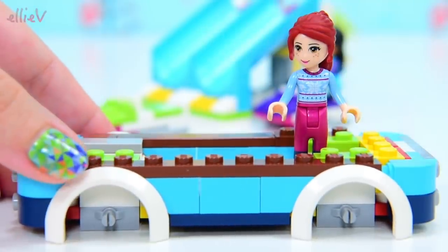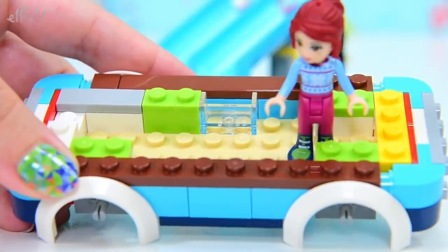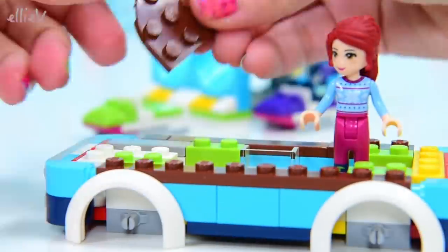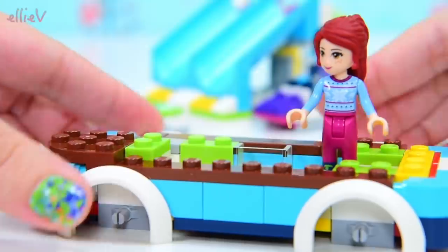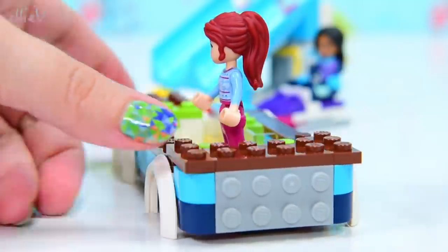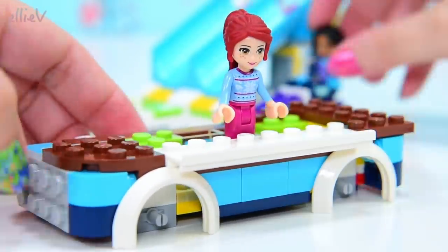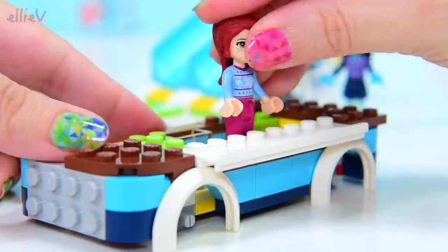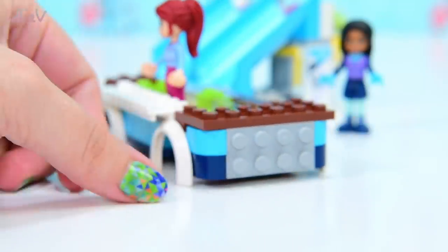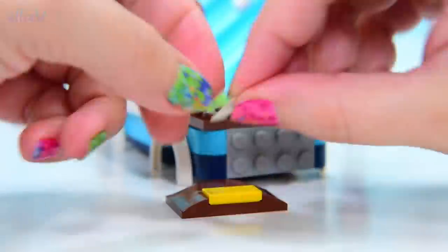Now we're definitely not symmetrical anymore at all and we're starting to fit out the inside. Look, there's a little container-y thing in there, and our roundy brown bit there is definitely different to this side. So we might find out which end is the front and which end is the back in just a moment. Here's the display counter. I know Amanda, there's nothing yet that you can actually be served, so we'll keep building. If you come back later there might be some hot chocolate for you.